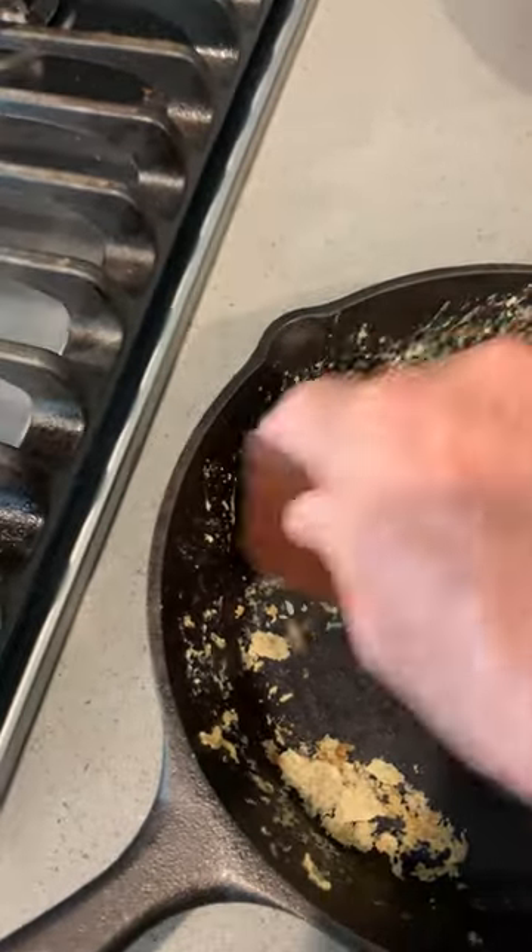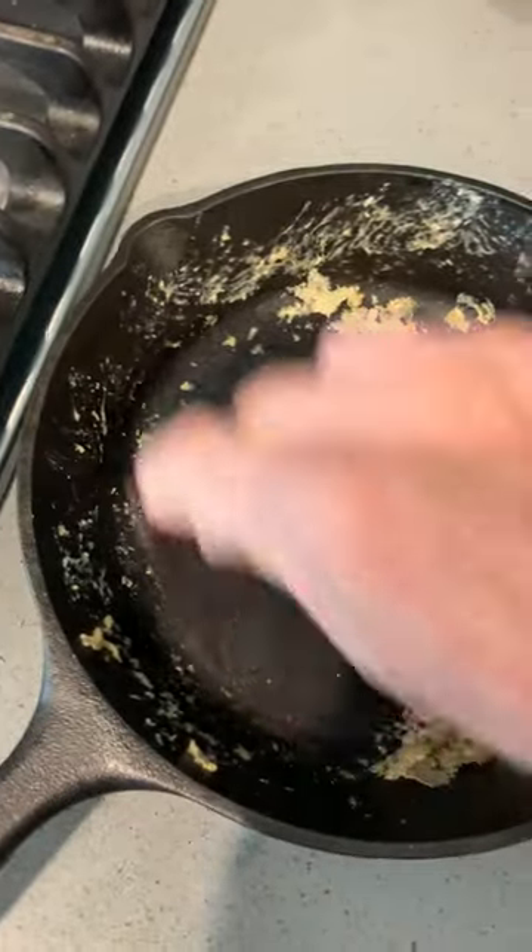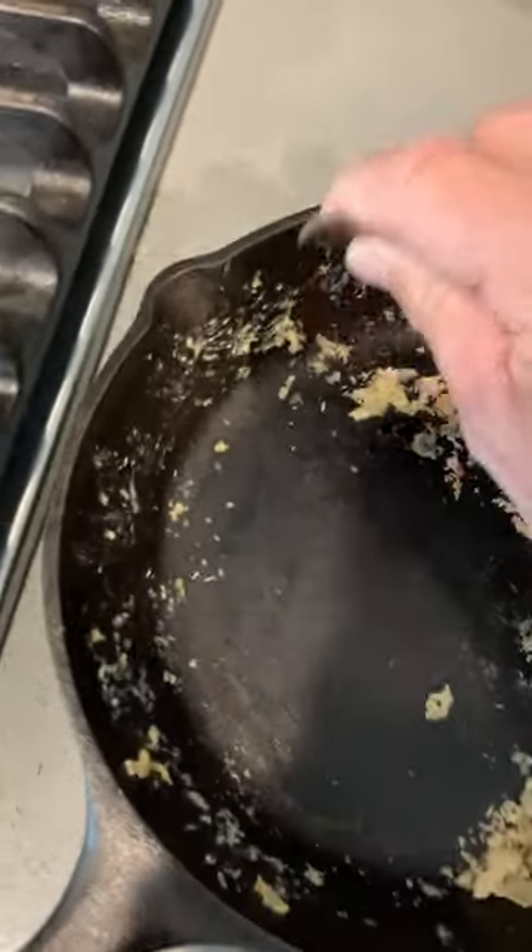This is cast iron, folks. It's just coming right off. All I've got to do is just clean it with a sponge and some soap.